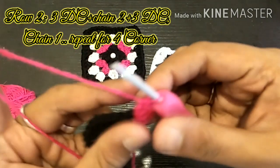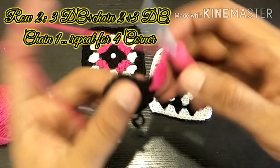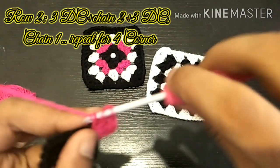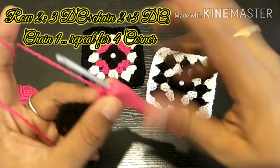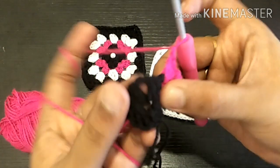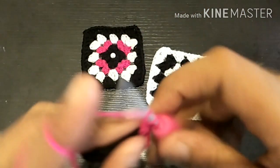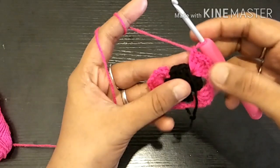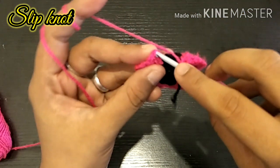Now we are going to make a single chain: 1, 2, and then 3 double crochets in the corner. We will do three double crochets — we have two sets of double crochets in one corner. Now we have a single chain and we will move on to the next corner. We will do all four corners.